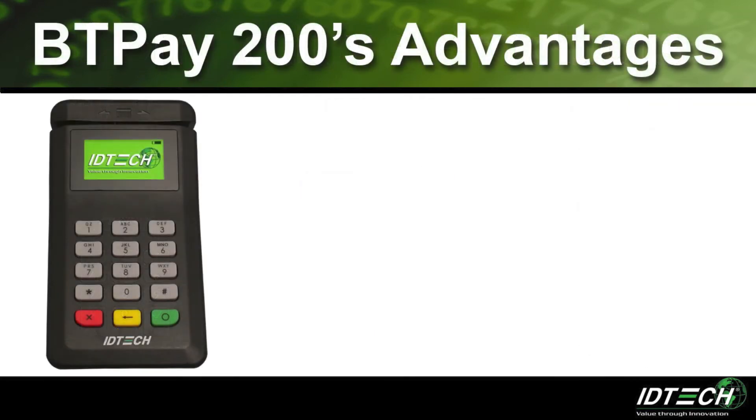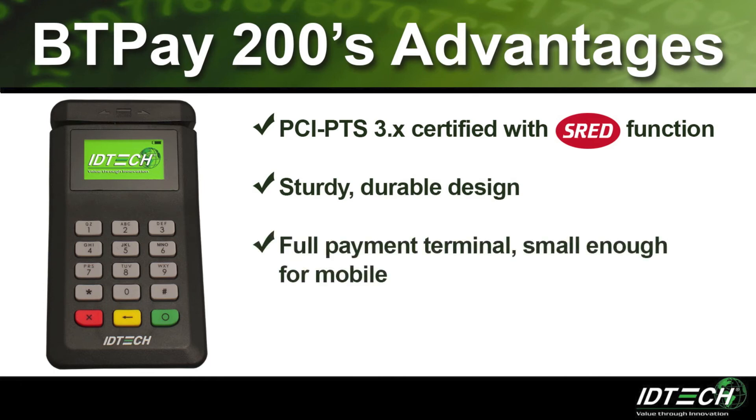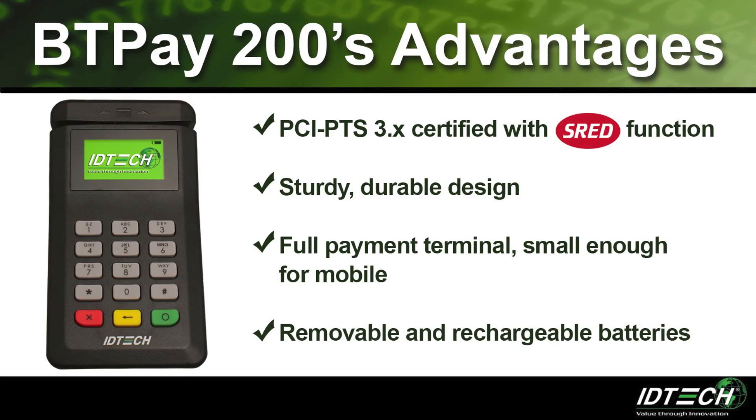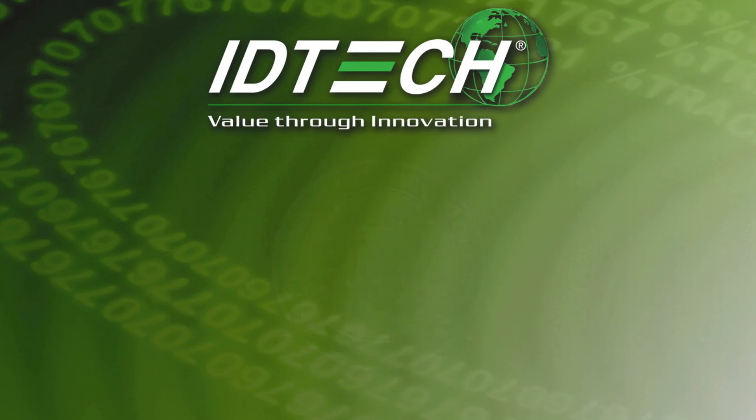Overall, the advantages of the BT Pay 200 are its PCI-PTS 3.X certification with SRED function, its sturdy and durable design, and the look and feel of a full payment terminal while still being small enough to be mobile. Lastly, the removable battery allows batteries to be swapped out without downtime for charging. Thank you for attending the Product Marketing Academy for the BT Pay 200.